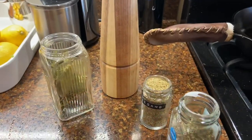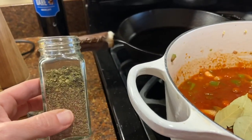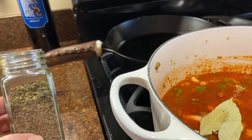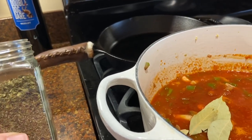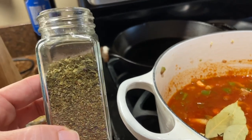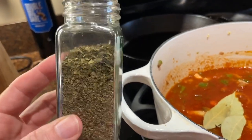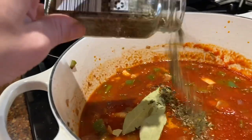I add some spices — I have a few bay leaves that I'll add in, and I have dried basil. It's only early April so we don't have any basil in the garden yet, but this is basil that I dried last year. What I do is save the containers from the grocery store and when we're done, I fill them up with my own.